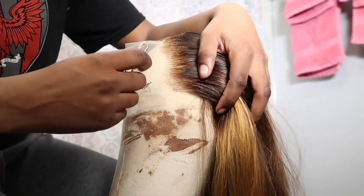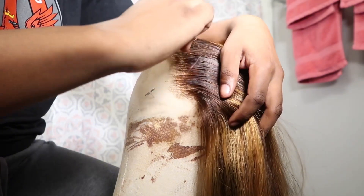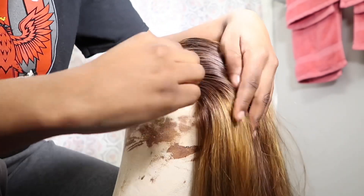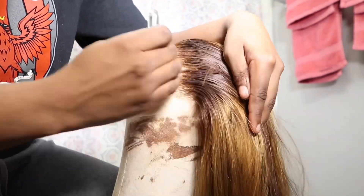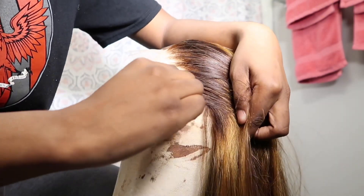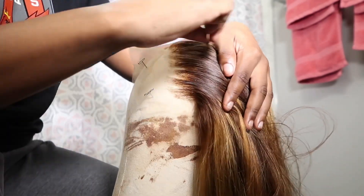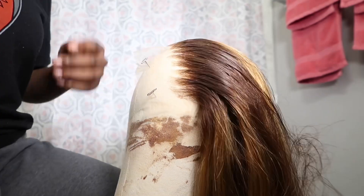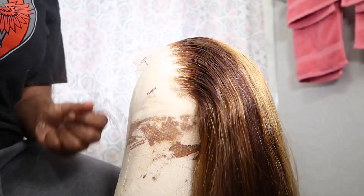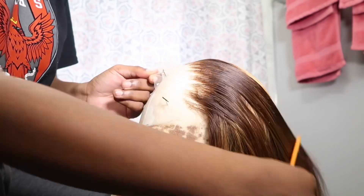After you hot comb it back, we're gonna get into the plucking. You want to make sure that your tweezers — the part that's pointing out — you want it to be pointed down towards the hairline. I don't do anything too special for my plucking; if you want an in-depth plucking tutorial, check my last video. The gist of it is you just want to make windows, and once you're done making windows on one row, you part it and make the windows again until it looks natural.